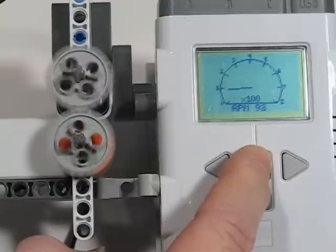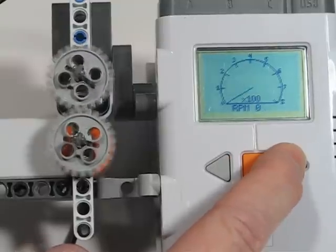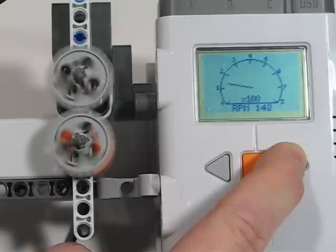So that's about 100 RPM — almost 100. And that's almost 150 RPM.